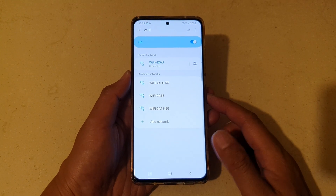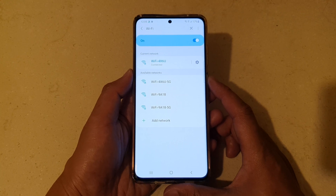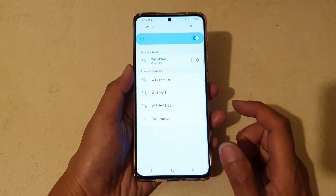Hi, in this video we're going to take a look at how you can forget a Wi-Fi network on a Samsung Galaxy S21 series.